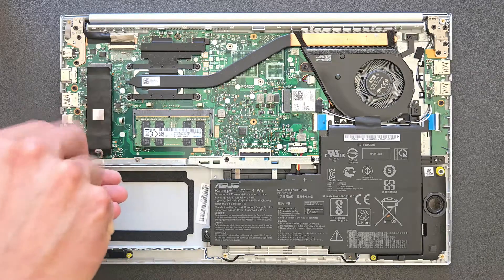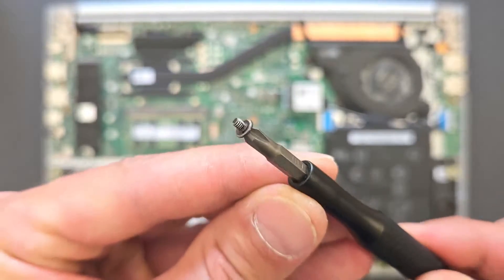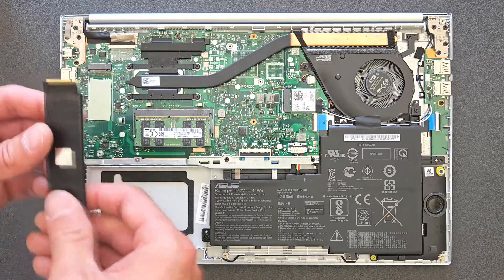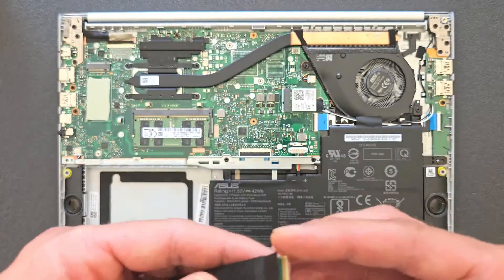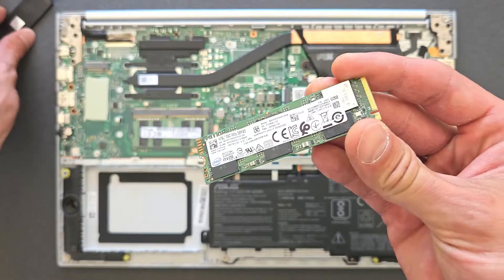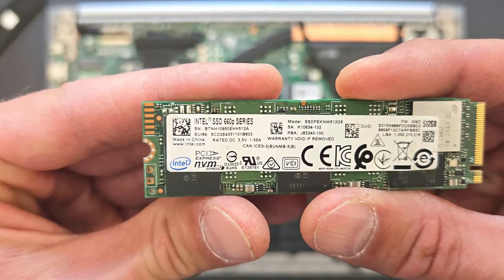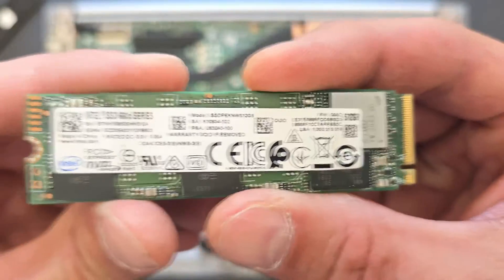Next thing we're gonna upgrade is the M.2 solid-state drive. There's one screw holding it in place, so just remove that screw — it's a little one, keep it separate. Gently pull it out. At the moment, as I said, there's 512 gigs on it — that's an Intel solid-state drive M.2. They're great drives actually. The only reason I'm replacing it is to get a bit more space. It's actually a fast drive this one.